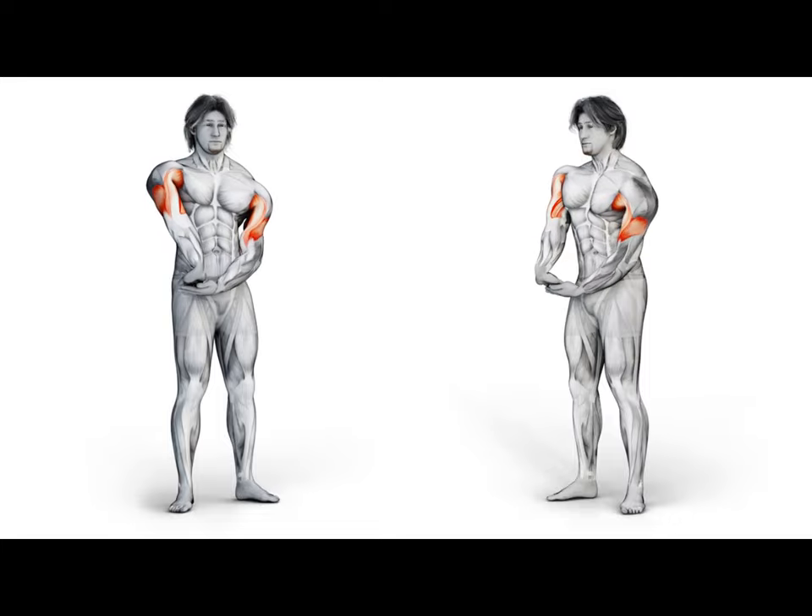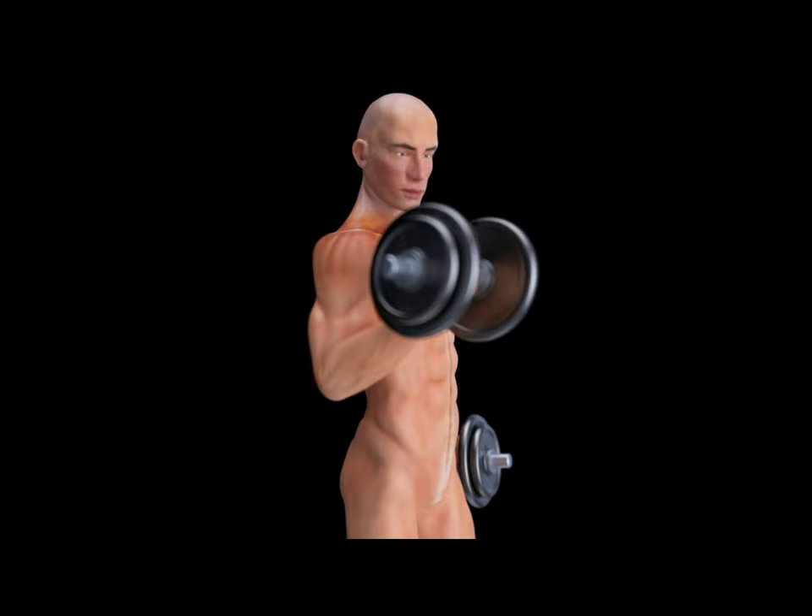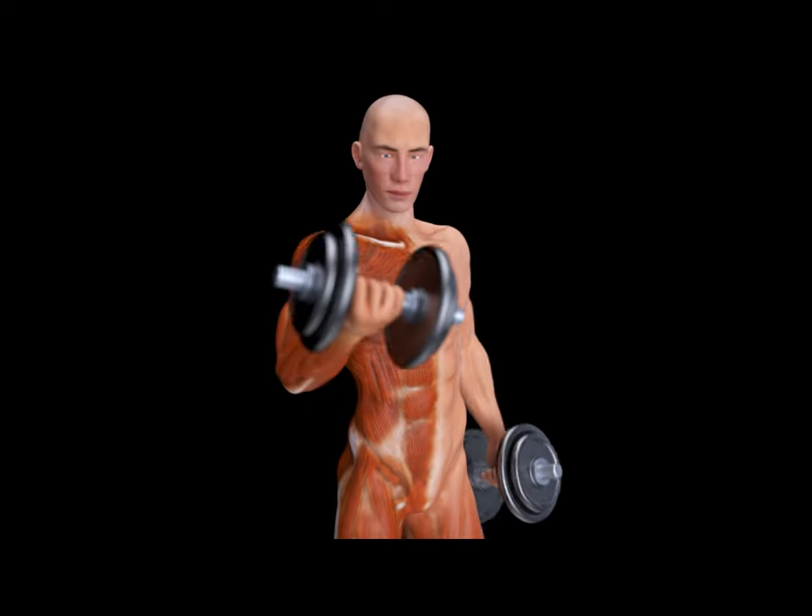In this video I'll show you the best workout to pump up your triceps. Watch the video till the end — it will be interesting. Let's go!